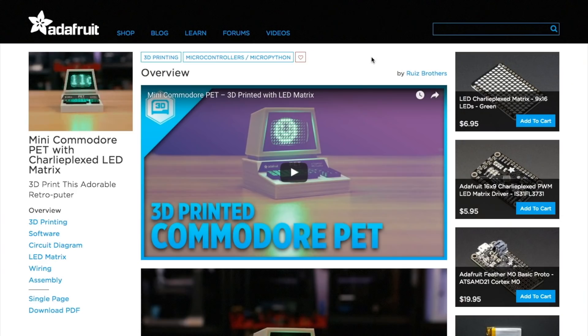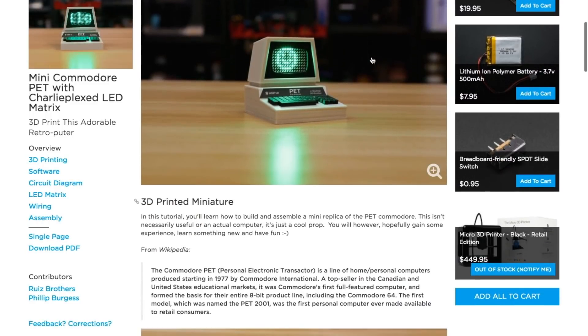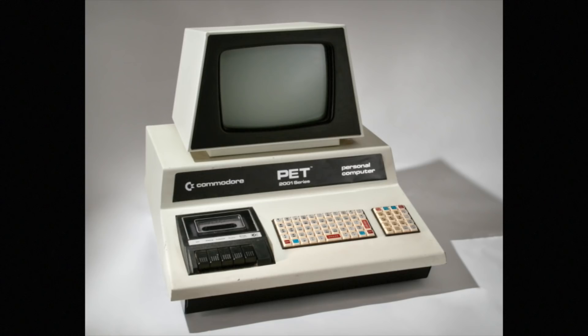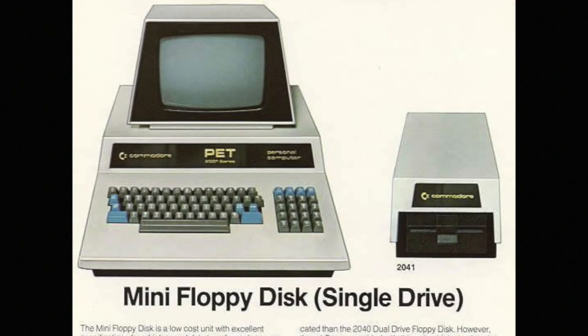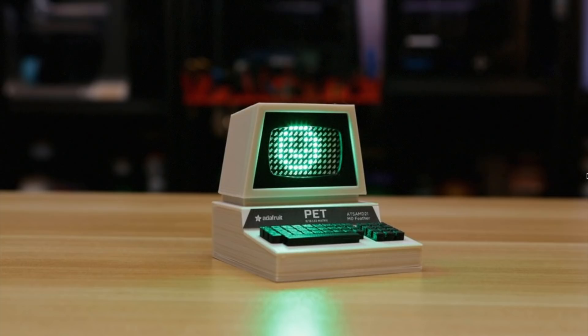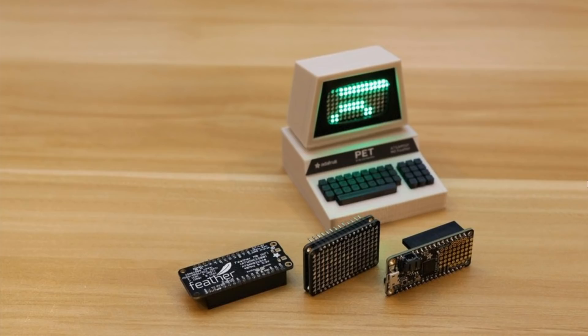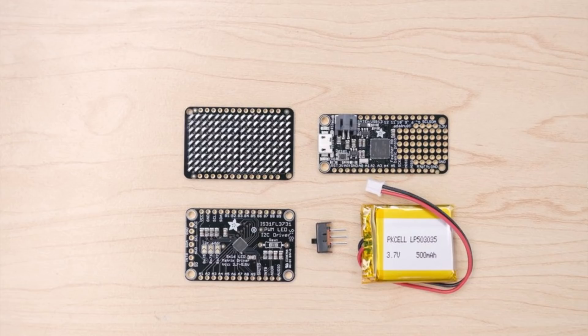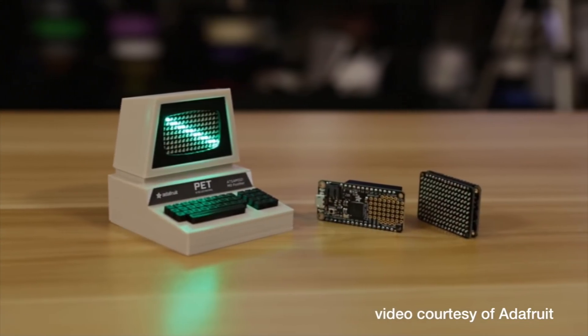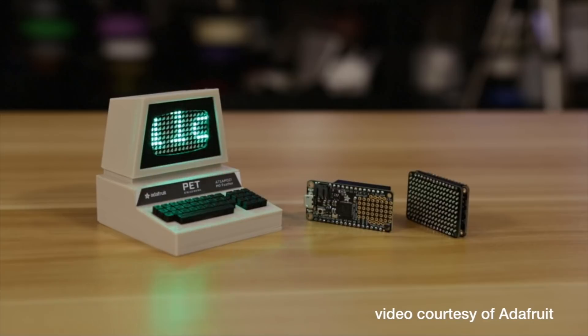This week, over on Adafruit, the Ruiz brothers — Noah and Pedro — have a great tutorial on making this mini reproduction of the Commodore PET. Making its debut in 1977, the PET is considered the first personal computer ever available for retail customers. This version is essentially a 3D printed shell for an Adafruit feather board with a 16x9 matrix of LEDs on top. All in, the electronics will set you back around $42. The print comes in about 10 pieces, requiring only a few dollars of filament. If you don't have a 3D printer, ordering the design printed on 3D Hubs comes to around $30 shipped.